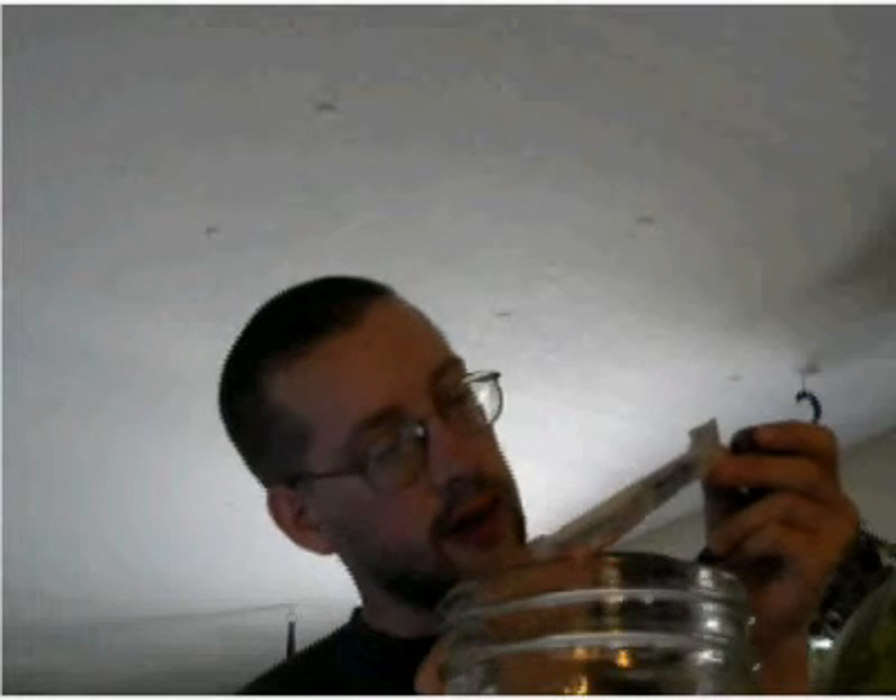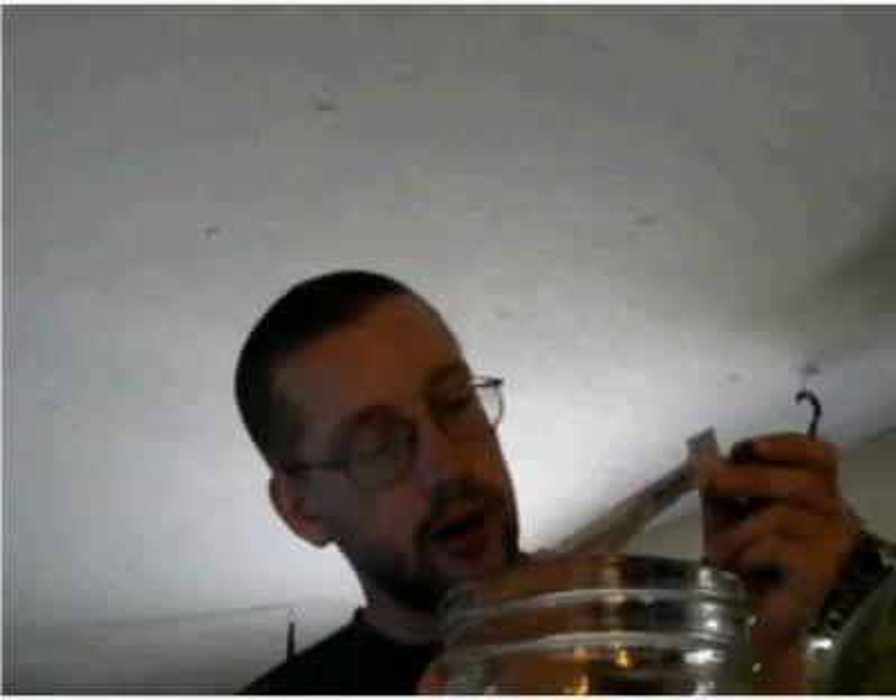Collar to warning. May contain traces of milk, almonds, pecans, walnuts, and soy.